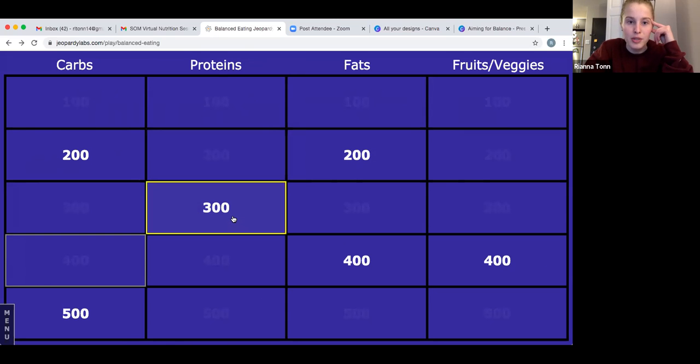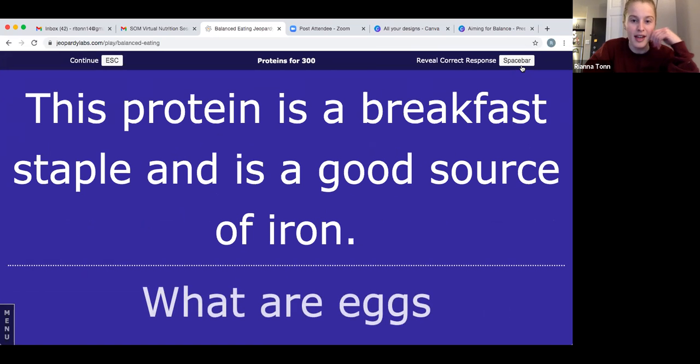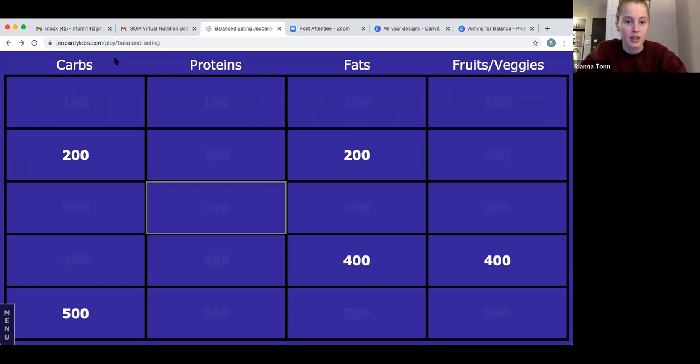Let's close out proteins — proteins for 300: this protein is a breakfast staple and is a good source of iron. The answer is eggs. As long as you eat the yolk of the egg, you're getting a good source of iron — there isn't any iron in just the white. So those egg yolks can be important. If you got that right, give yourself 300 points.